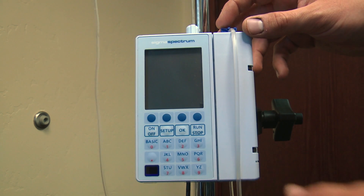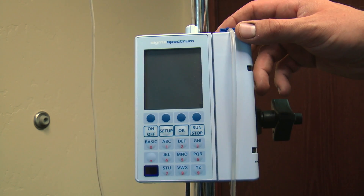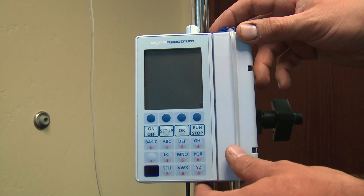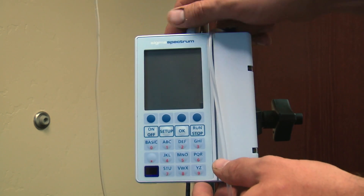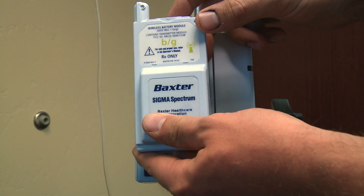The Sigma Spectrum pump is a really great pump for being very mobile. A lot of EMS ambulance companies use it as well as Life Flight. It's also a really good pump to use in the hospital setting as well. Battery life is really good on it, and you're able to buy a BGE battery for it as well.